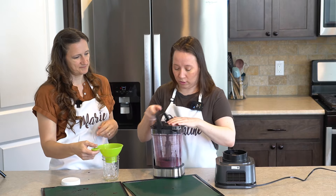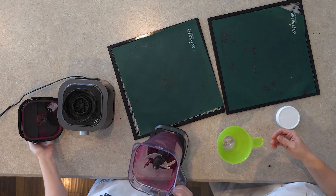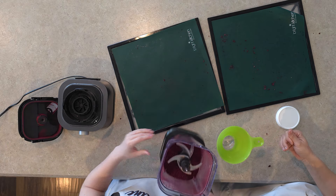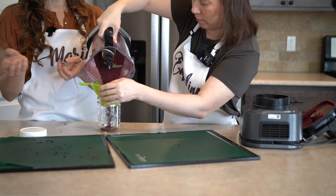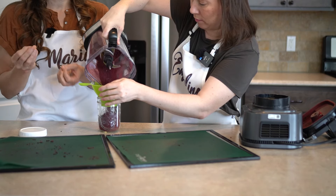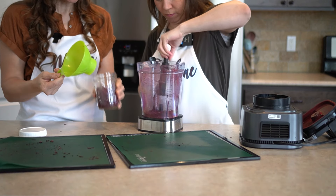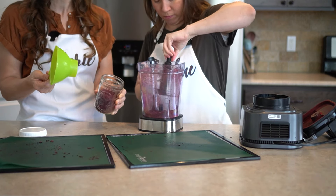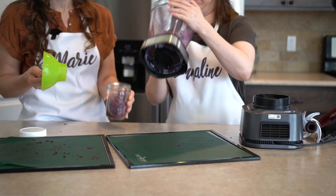Let's now take a look at it — nice and powdery, you can see that here. Now, depending on your blender, that'll determine just how fine it is. I have a Vitamix, and so it makes a really fine powder. This one still has some little chunks in there, but nothing that will be a problem when you go to put it in a smoothie.